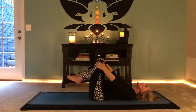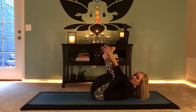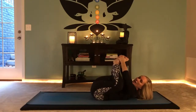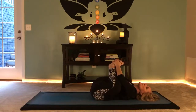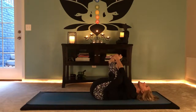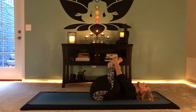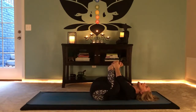Bring the soles of the feet together, hands around your ankles, shins, or feet, and draw your feet towards your chest. Pull the knees down and the feet toward the belly, feeling the inner thigh stretch. The second chakra governs the sex organs, the intestines, and the inner thigh. Connect to that part of your body right now as you move into the stretch, allowing this to feel good.